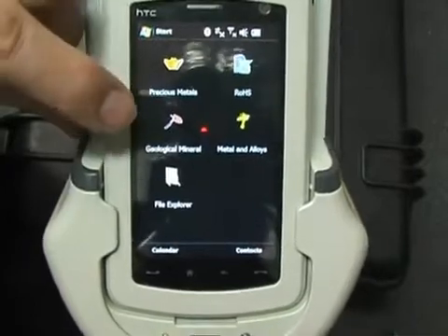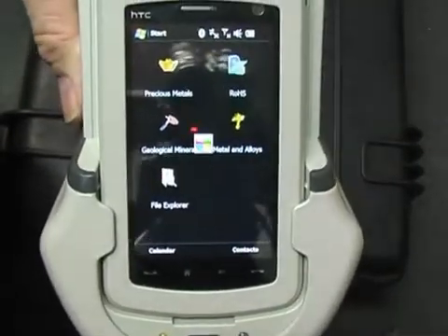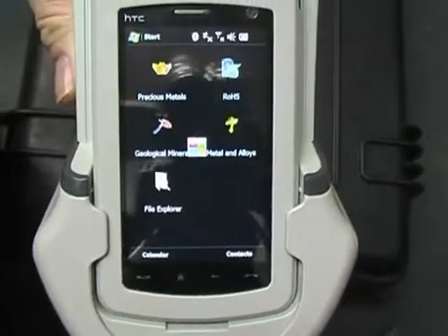We select the metals and alloys program. Loading takes around 30 seconds to load the first time.